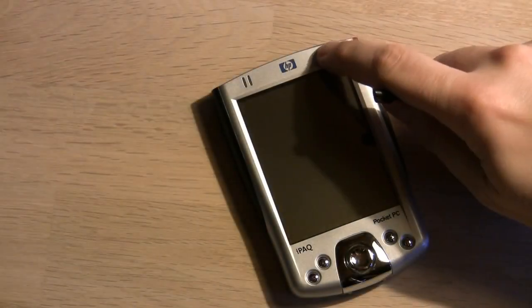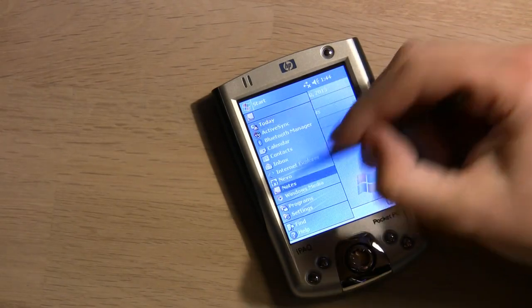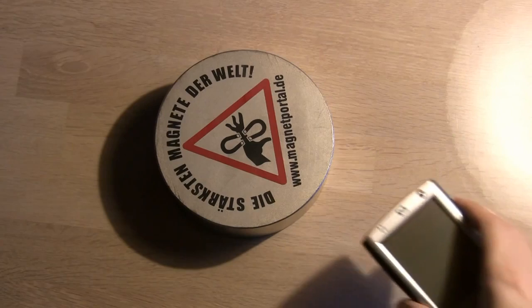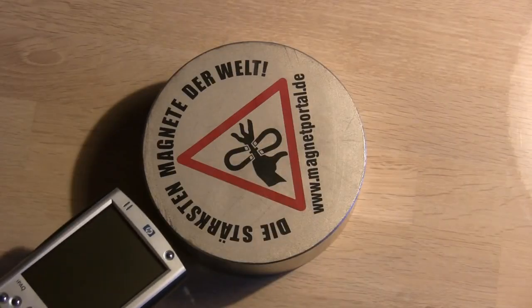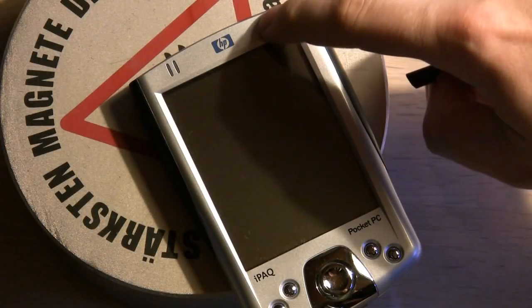First up is the iPack — no, not iPad. The iPack. This is a PDA which is like a smartphone just without the phone. When put on the magnet the PDA decides to turn itself on. It never did before. Other times it completely reboots. However, it does seem to work even when directly on top of the magnet.